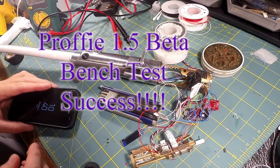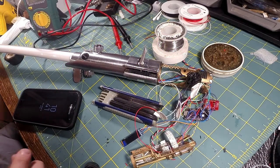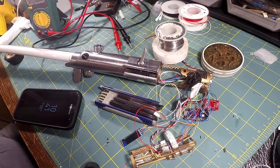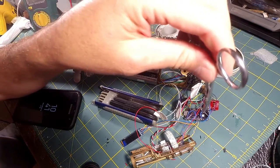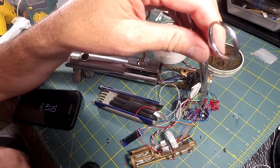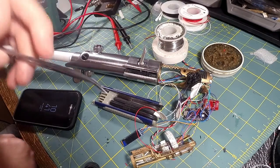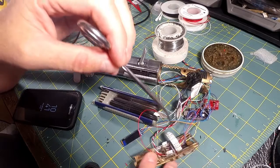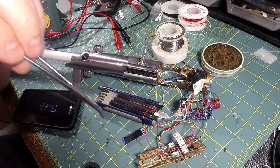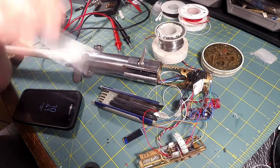You're going to have to forgive me because everything's such a mess. This is my bench test of the Profi beta run. I'm pointing out with my forceps — this is Profi 1.5, this is a board that the run's going on right now. Never mind my soldering and this crazy wire insanity. All this is going to be cleaned up — it's all going to be shortened up and coming from underneath the board, you'll never see any of that. It looks crazy right now because it is.